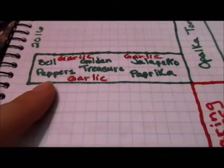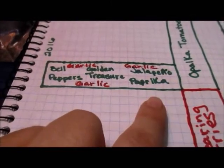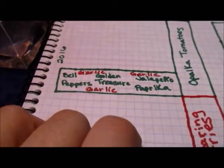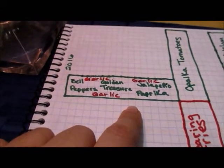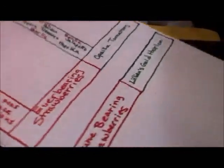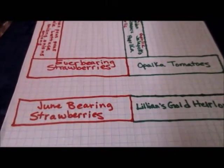This year here I'm going to be growing bell pepper, golden treasure peppers, jalapenos, and paprika peppers. It already has garlic planted in it but that should be ready in June so it shouldn't interfere. The pepper plants will still be small at that point and it should all do well, and by the time the garlic's out of there, they'll start growing.